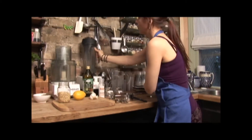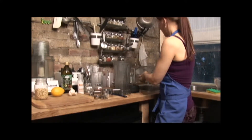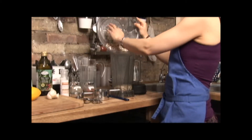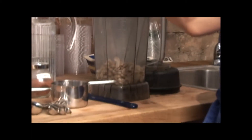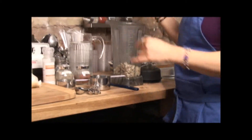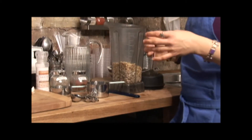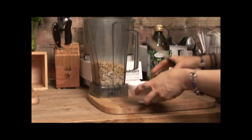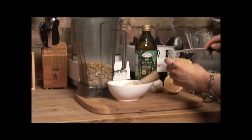This recipe is really straightforward and easy — everything just gets added to the blender and then blended together. It's just a matter of having all the right ingredients. This is already pre-measured: a cup of pine nuts.